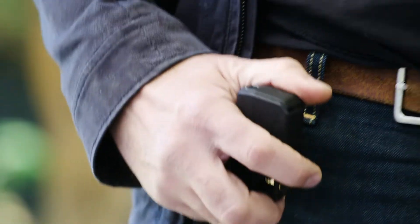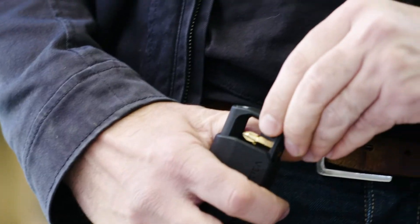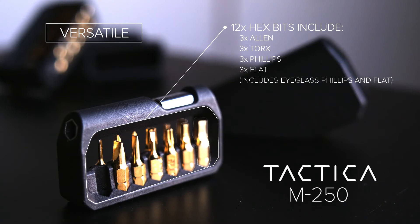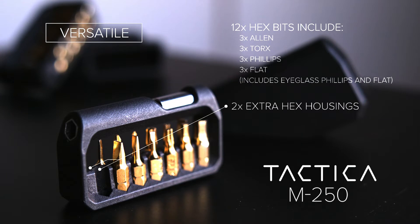Whether on your belt or on the fridge, the M250 will be right there when you need it. Versatility comes standard with 12 of the most common hex bits you might need and two spare slots to load your own and customise your carry.